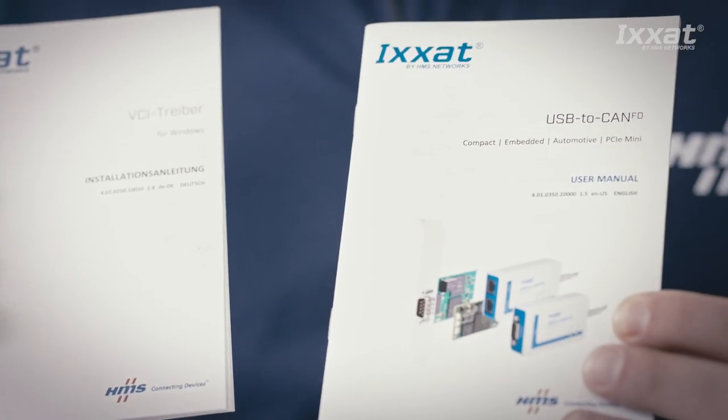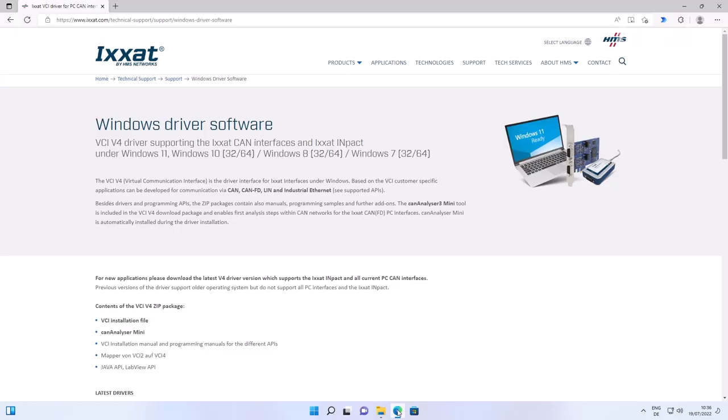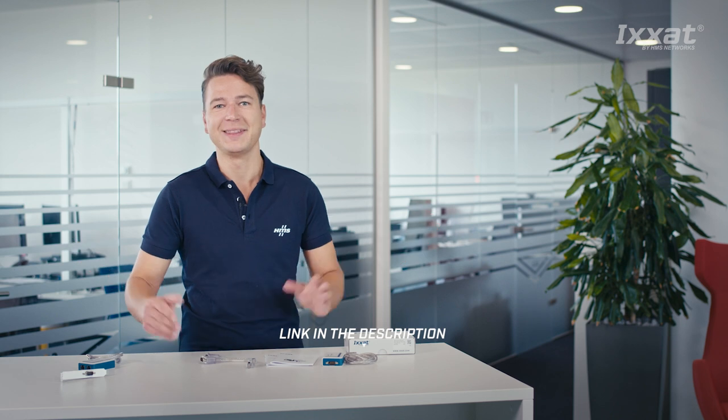In the box you also find a user manual for the USB to CAN FD interface and a manual for the VCI driver, the latest version of which can be downloaded from our webpage. We put the link in the description below.